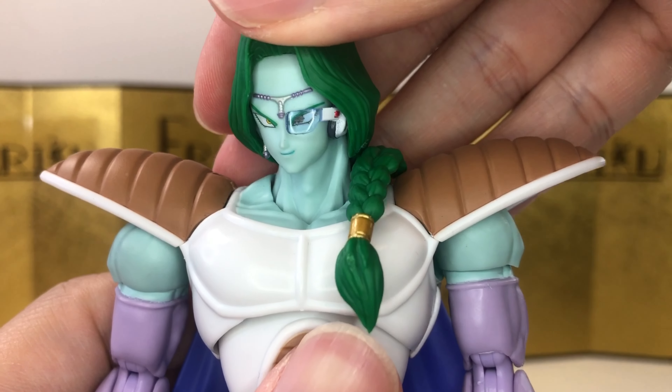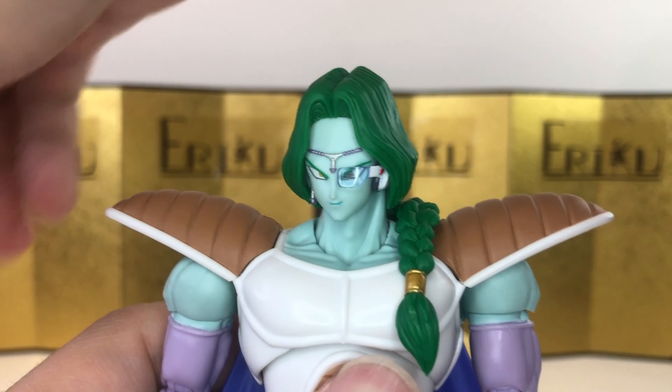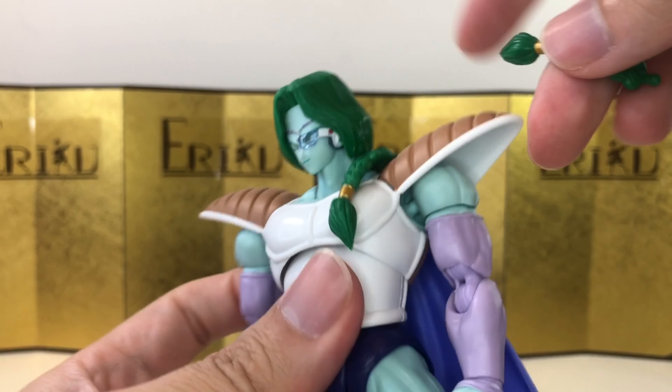And there you go — looking really good with the scouter. We also have an interchangeable ponytail, which is a really nice touch.